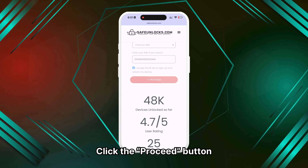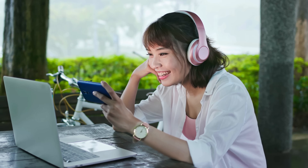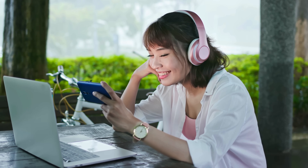After verifying all the information, click the Proceed button. You will be redirected to your order, and you should receive an email with the unlocking information. Follow the steps provided to activate your order. It's recommended to watch the tutorial video for guidance.